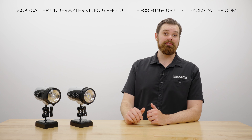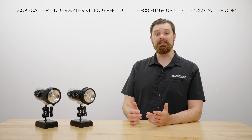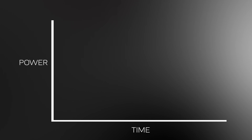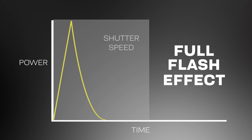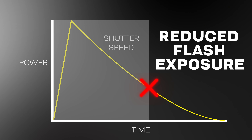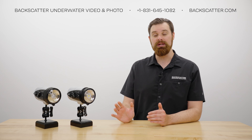Flash duration is the big caveat for the IkeLite strobes. Flash duration is how long the flash tube is lit up when the strobe fires, measured in hundredths of a second. Flash duration and shutter speed are directly related — strobe flash durations are typically faster than the camera's flash sync speeds. If the flash duration is longer than the shutter speed, the shutter will cut off the full effect of the strobe, resulting in a partially lit image because the shutter closes before the flash has fully illuminated the scene.